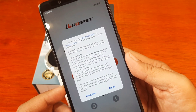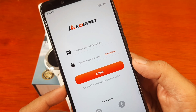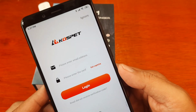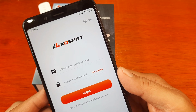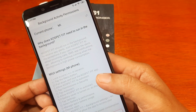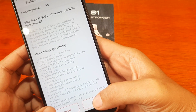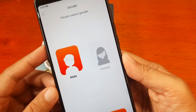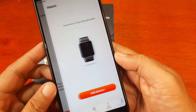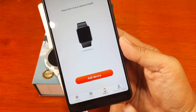We have the user agreement and privacy policy — tap Agree. It asks to log in, and there are third-party login options including Facebook and Google account, or you can register a new account with your email. In our case, we'll skip the login. It asks why Kospet Fit needs to run in the background — we'll set that later. Select gender and tap Complete.